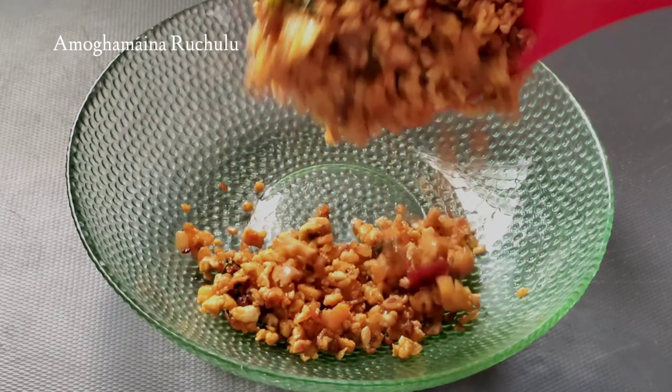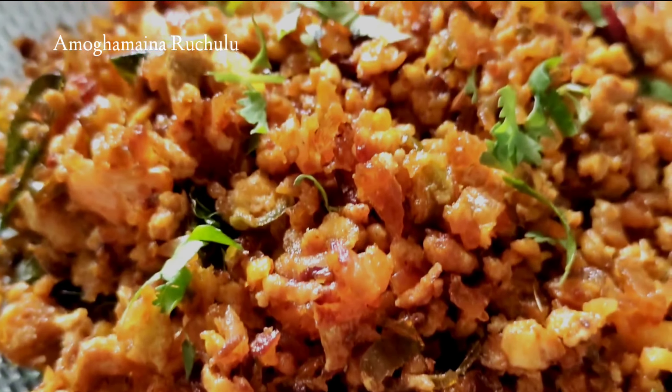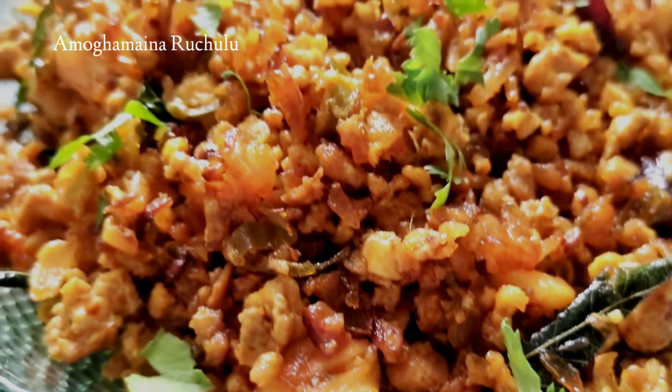In this video, we will share the egg fry recipe. If you want to fry it, you will try to fry it in the pan. Let's try this process.